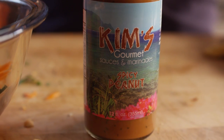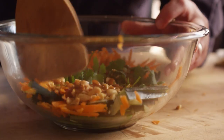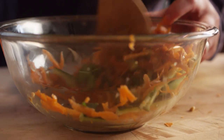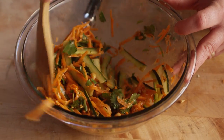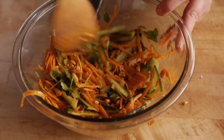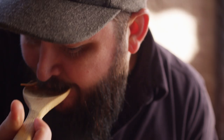And to bring it all together, some Kim's spicy peanut sauce — this is going to add some sweetness and a little heat. We'll give this a toss and just want to get everything coated, and we are good to go. Have a little taste... that's delicious.